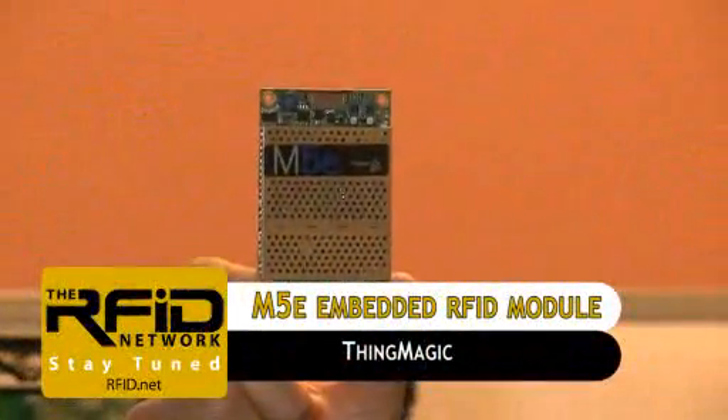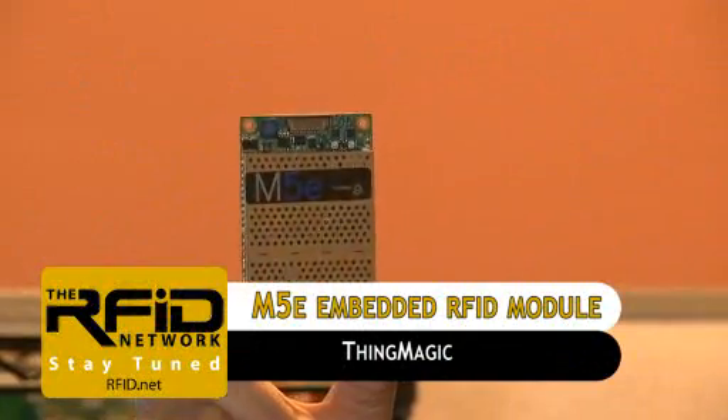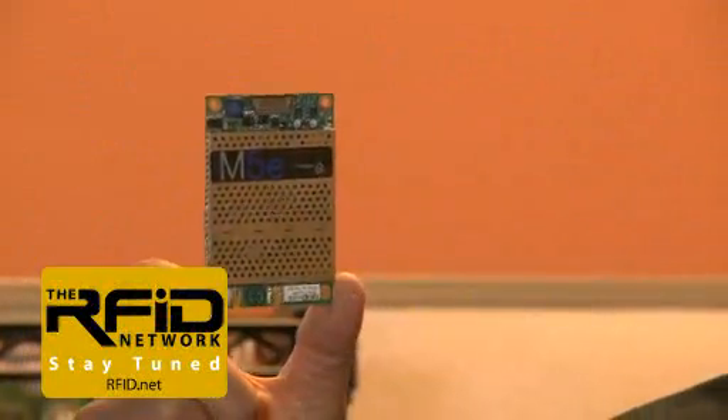This is the Mercury 5E, or M5E, embedded RFID reader module from ThingMagic. ThingMagic claims that by using one of these tiny devices, you can RFID-enable anything from a handheld scanner for inventory management to a pickup truck for real-time tool tracking. I'm Lu Sirico, and in this edition of the RFID Network, we're going to put that claim to the test and build our own RFID reader.